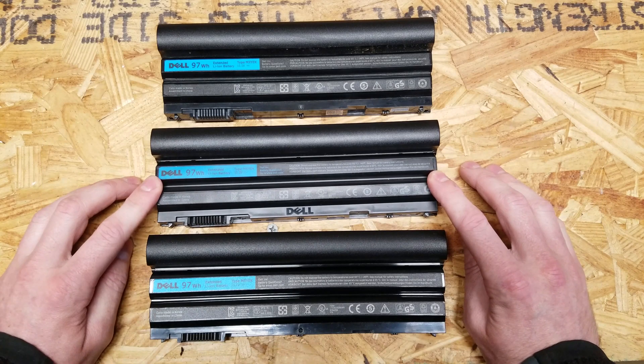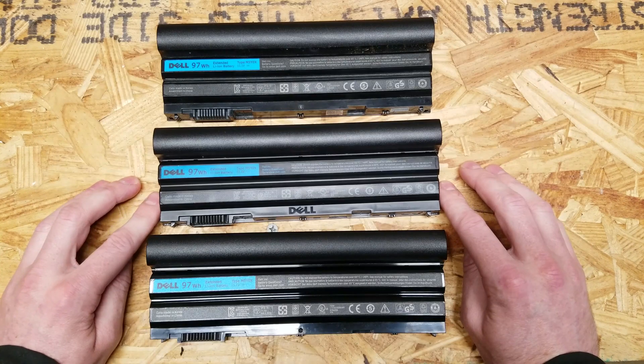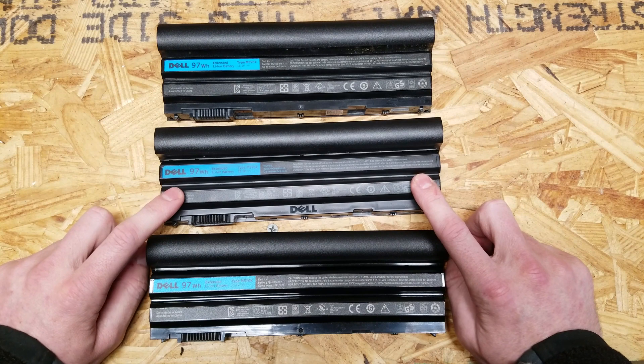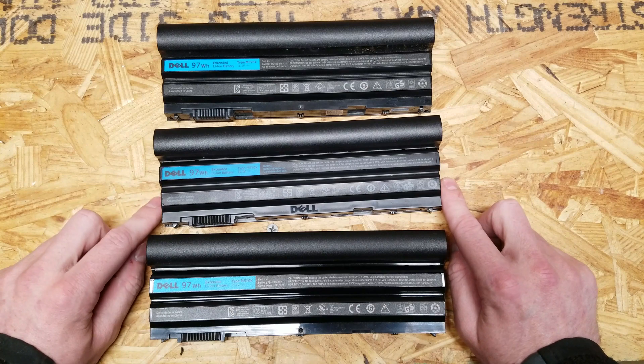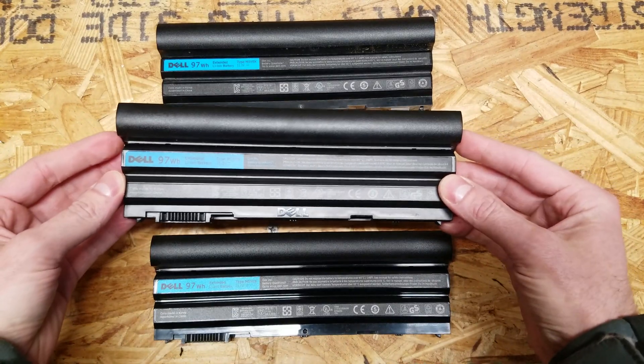I looked at his eBay account and it had been removed. Not only was it removed, it said the account was based in China. I called up eBay and they gave me the refund with no problem. I suspect his account was probably removed for selling counterfeit batteries. A month later he never claimed the return being held at the post office, so it got returned to me — that's how I have this battery in my possession now.